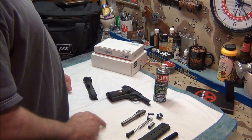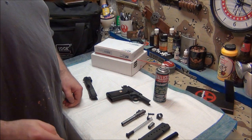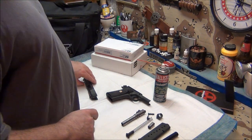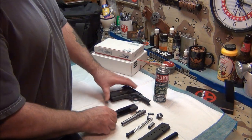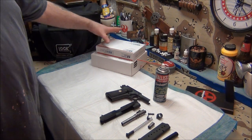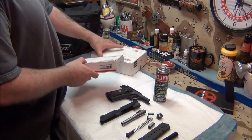We've got 300 rounds through it now. I marked it on the board — under failures it's still a zero, and that's what I want to see. We're not going to do a cleaning video since I've got plenty of those. I just wanted to show you guys I got some packages.